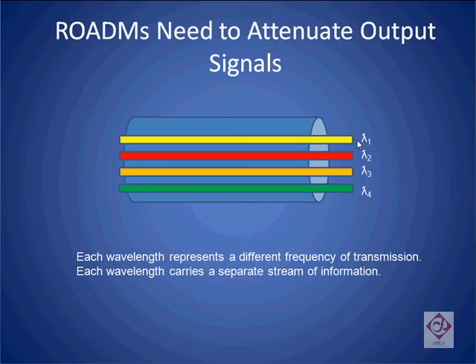If the volume gets too high on one of the frequencies, it can interfere with or even drown out the transmission on the other frequencies.